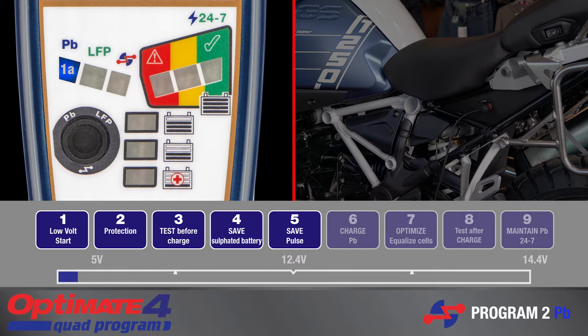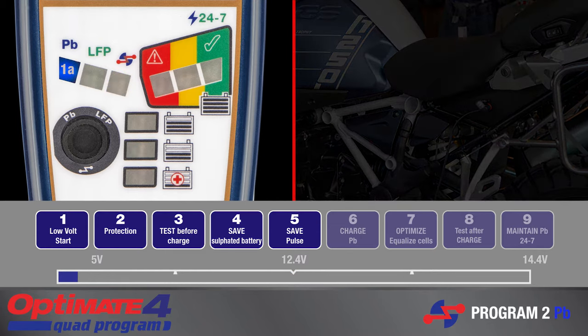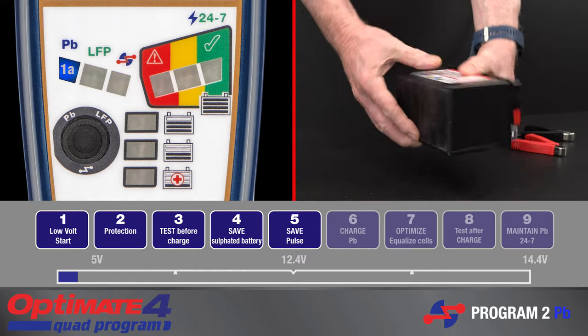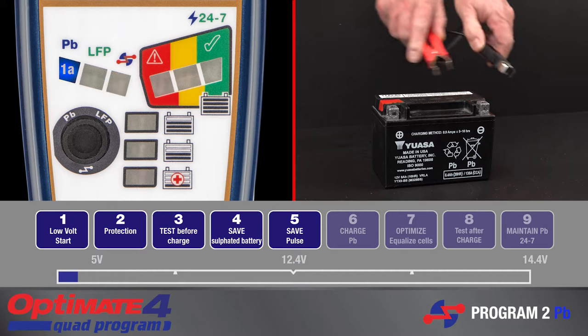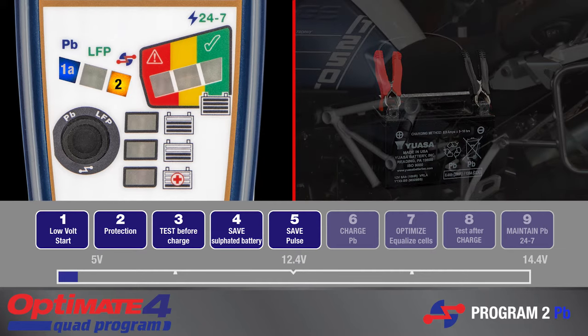For a flat battery unable to power the vehicle system, disconnect the battery from vehicle circuitry and follow the instructions illustrated in the next section, Recovering a Deep Discharge Battery.